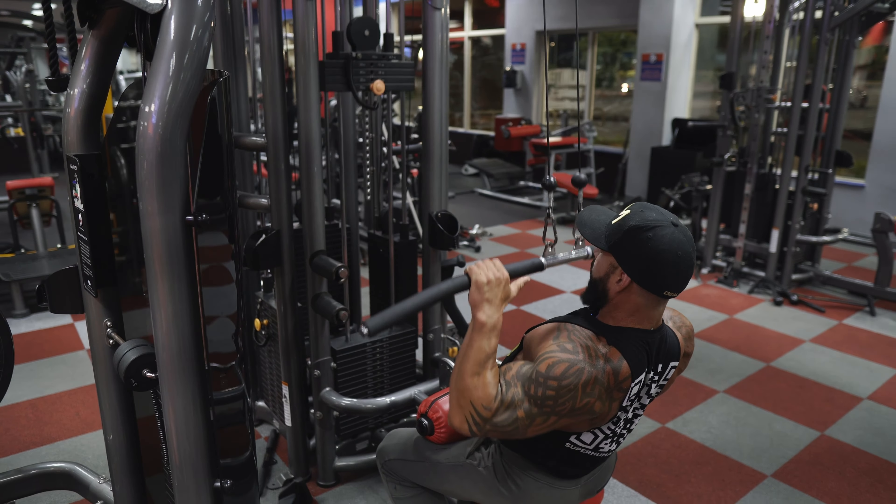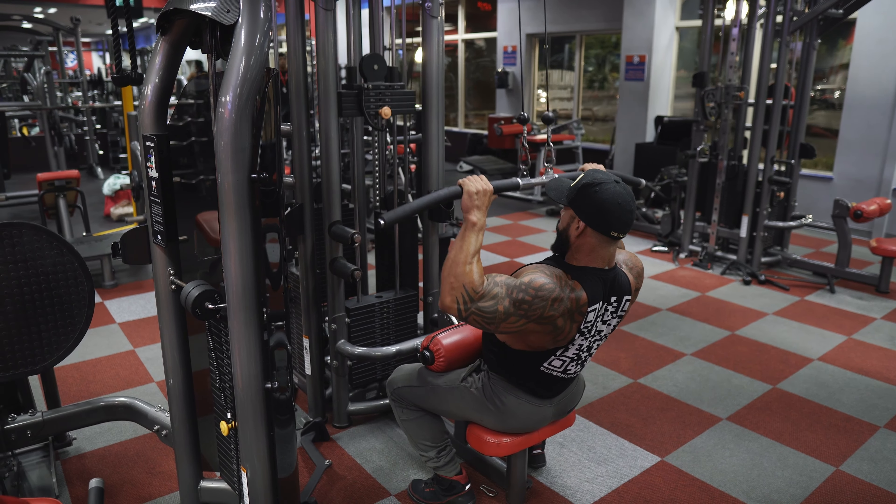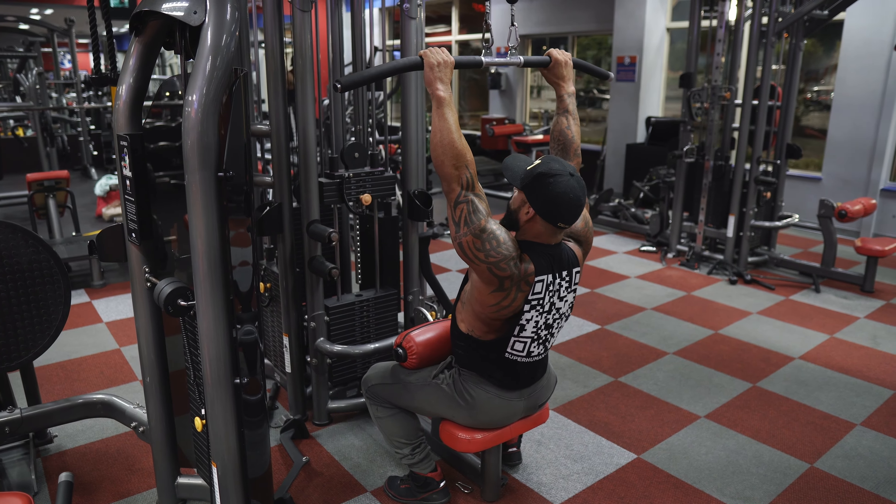I'm going to pull down towards my clavicle — my collarbone. So it's down, squeeze, and control the weight up. Get a full extension on the way up.